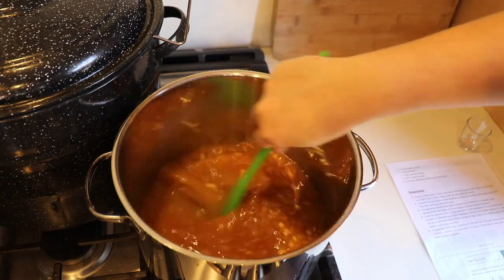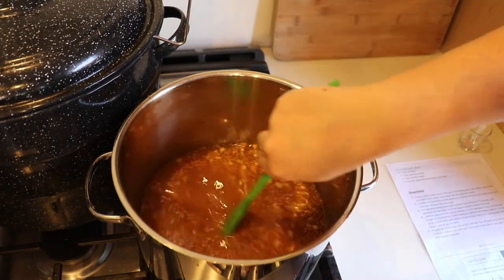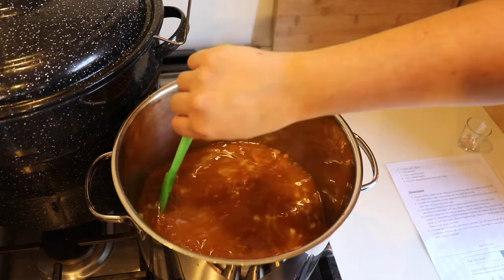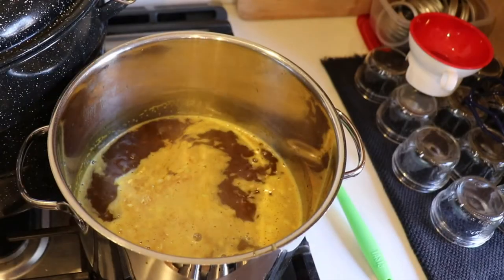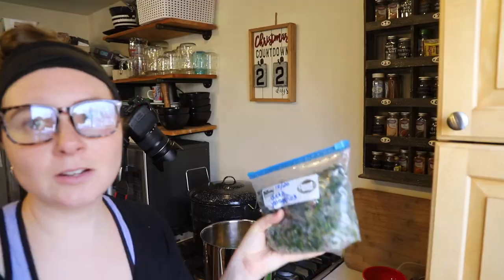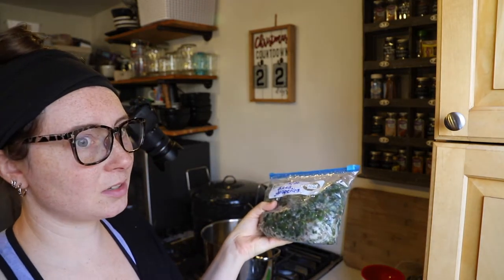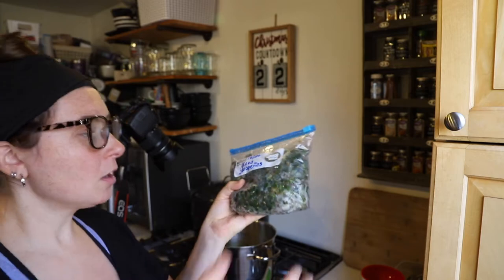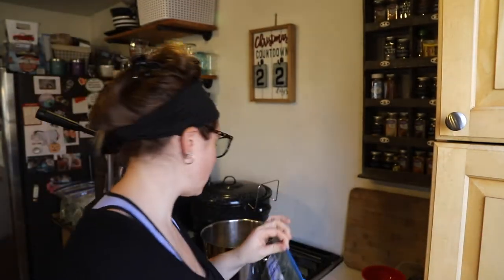I'm going to give this a good stir, turn the heat to medium-high, and bring this to a boil. While that's coming up to a boil, I'll get the lids cleaned and ready. The syrup has come to a boil and now I'm going to add in the jalapeños. One bag I had taken out and forgot about so I had to compost it, but I found another bag from October of last year, so I'm using those as well.